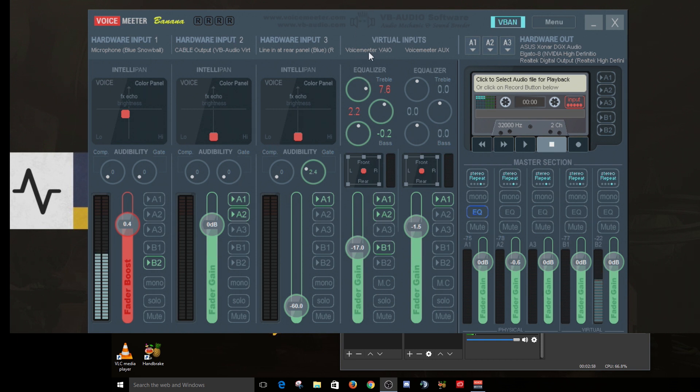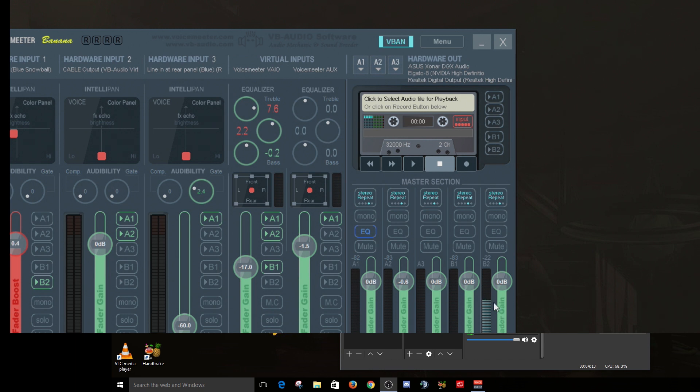The virtual input - VoiceMeter VAIO - is where my game audio comes in. I have that patched to my headphones in A1 and out to my Elgato capture card in A2. I also have it patched to B1, which is the primary virtual output for VoiceMeter, so I can record ShadowPlay on my game rig and have audio that goes along with it. I'm also using the VoiceMeter AUX to my sound card for software that lets you choose specific outputs, like TeamSpeak. You can see the B2 level indicator going up and down as I'm talking, which shows your audio is patching to that channel properly.